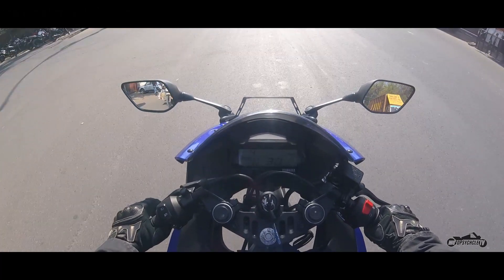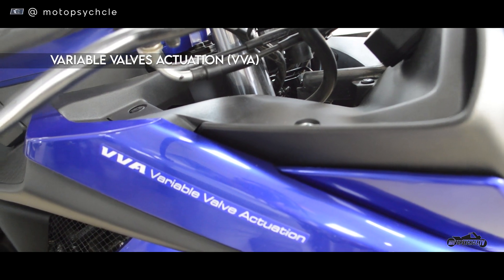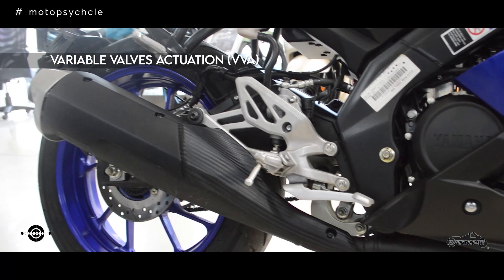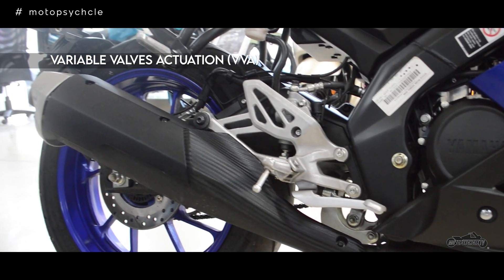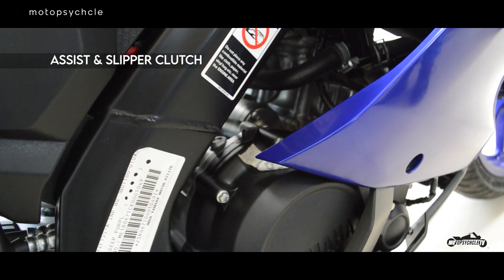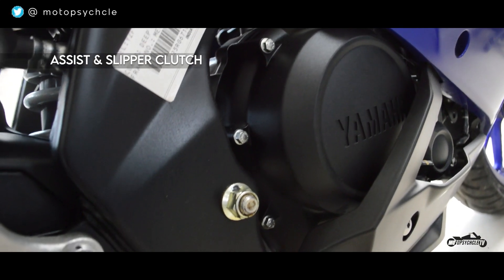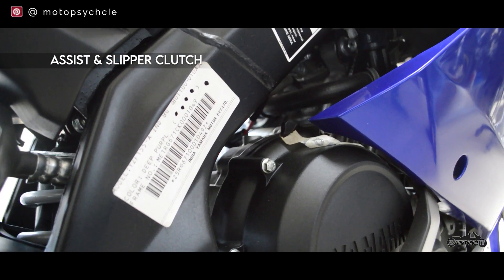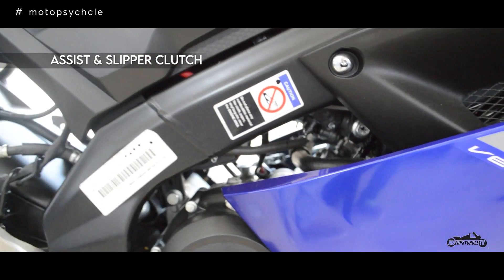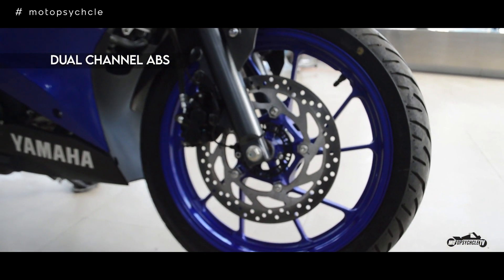Moving on to features — the first feature is the Variable Valve Actuation VVA system, which provides excellent low-end torque. The two intake valve cams make it a fantastic bike to ride, especially in the lower rev range. An assist and slipper clutch is provided to reduce the weight of the clutch while you downshift, preventing excessive engine braking and making for smooth and enjoyable downshifts. The dual-channel ABS is fantastic as it helps in precise braking without any wheel lockups.